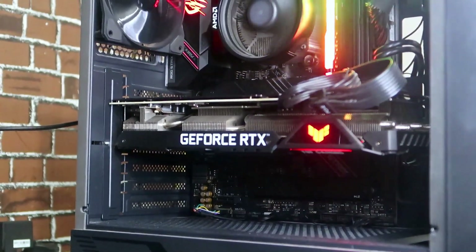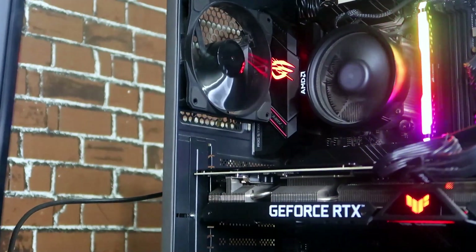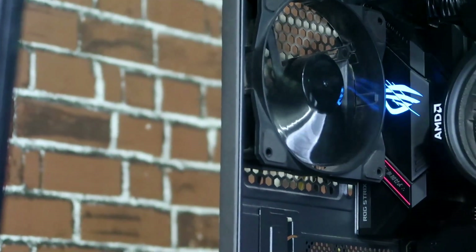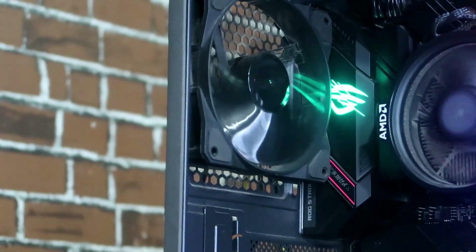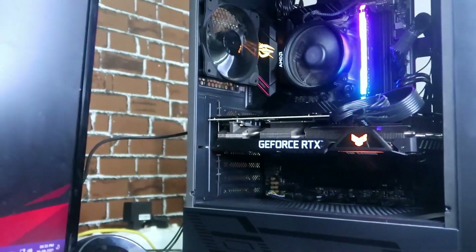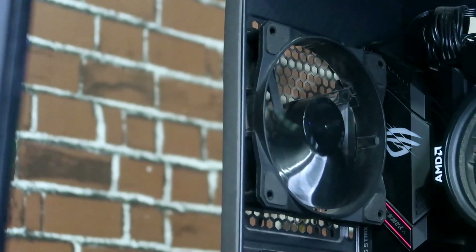Hey guys, welcome back to my channel. In this video I'm going to show you how to change the colors of the ASUS ROG logo on the motherboard, as well as the Tough series of the RTX 3060 graphics card. Both are supported with the ASUS Aura Sync.